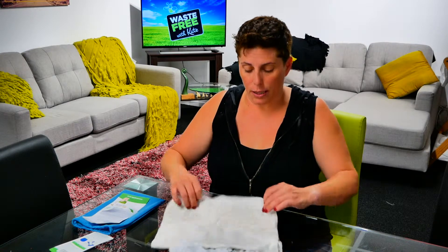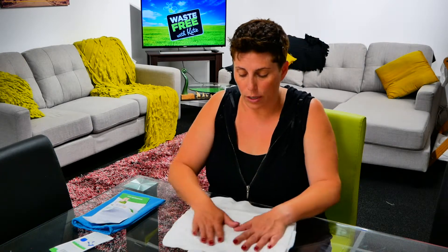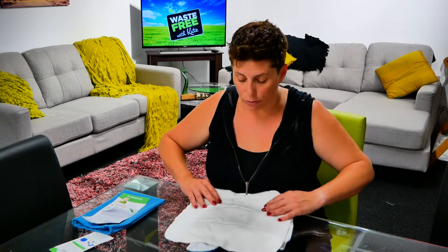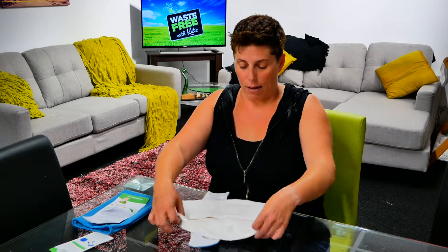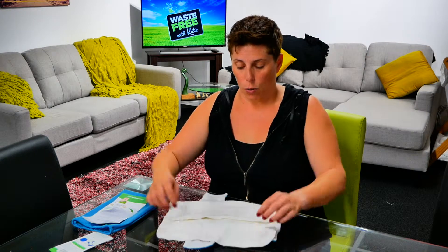The absorbency insert is a trifold and uses bamboo, so it's lovely and soft. You just fold it over, and there is one panel of micro fleece. You have a choice: you can fold the micro fleece to the inside and have bamboo against the skin,